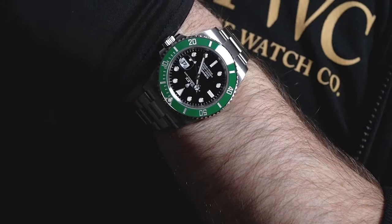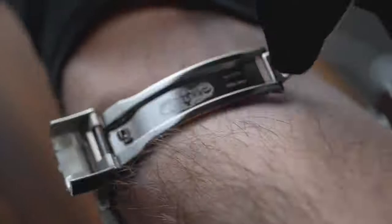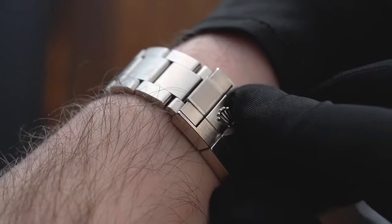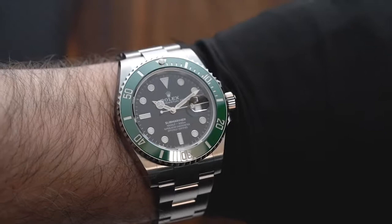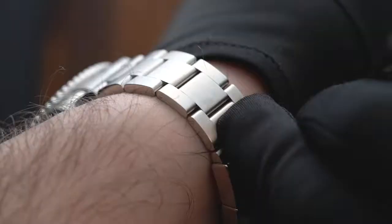As for the bracelet, just like the case, the Rolex Kermit's bracelet is made with 904L steel. That being said, it can survive years of use and still be fine. It also features the Rolex GlideLock extension system, which allows easy adjustments in 2mm increments. This system is for divers who need to secure their watch over a diving suit. Aesthetics-wise, the Rolex logo is stamped on the clasp, just like the other models.